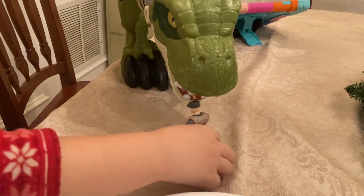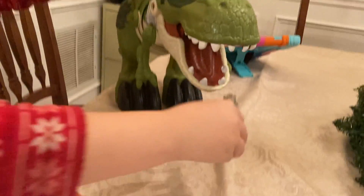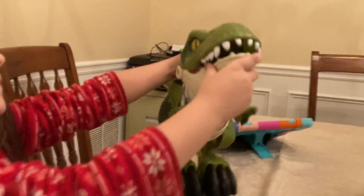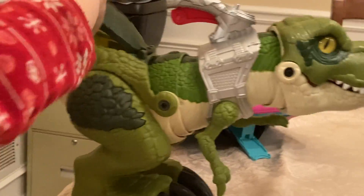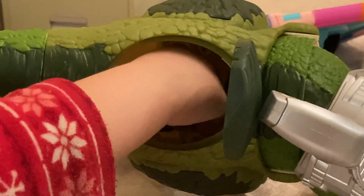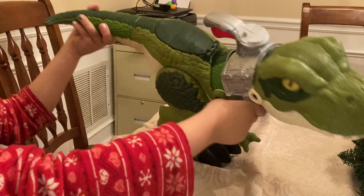You put the guy down and then eat the guy. And then you open this pot and then you can see the guy inside there. And then that's how you get that. I really love this toy. It's my favorite.